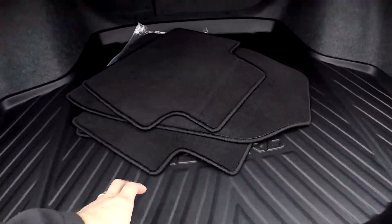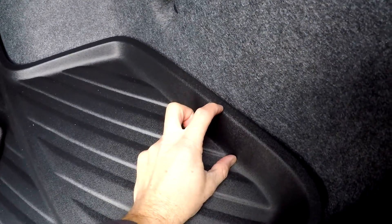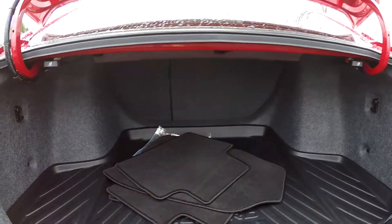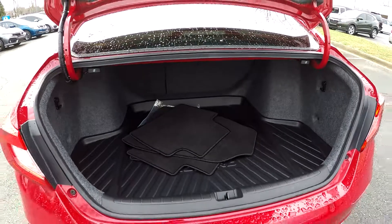As we look inside the trunk, you'll notice all your original mats have been included. They have put a cargo mat in the back here that's got a lip around it to keep any liquids or spills inside. Those back two seats can be laid down from here, so you don't have to crawl inside the vehicle for that full pass-through storage.